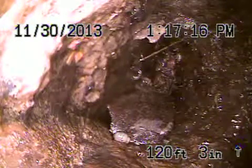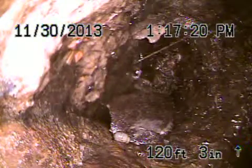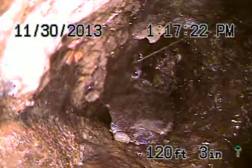We're at 3265 Bennett Drive, City of Los Angeles. We're running from the toilet. There's no access into the main sewer line, so we have to remove the toilet.